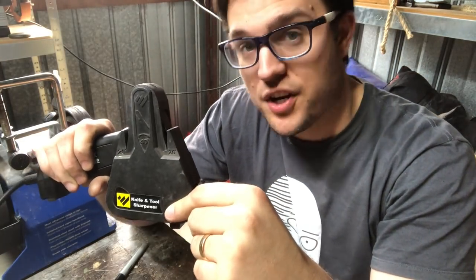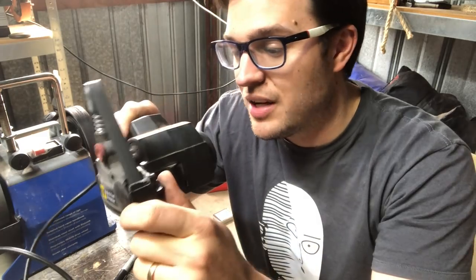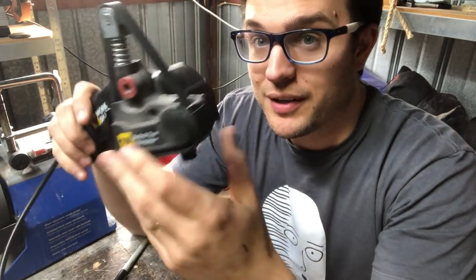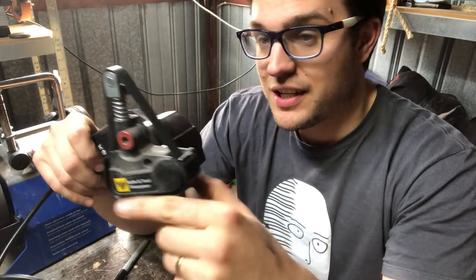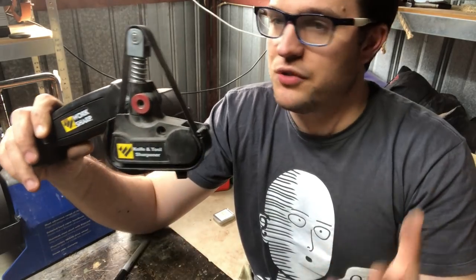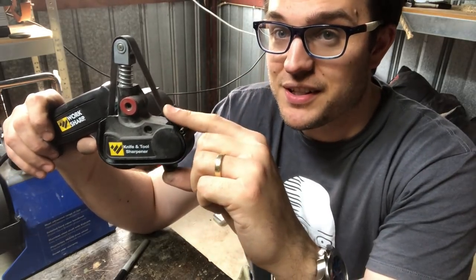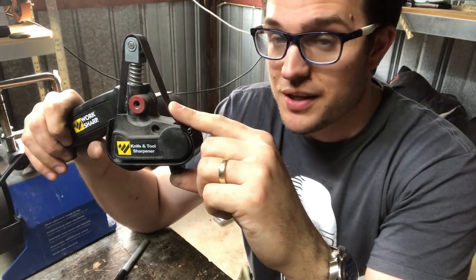Next is the Work Sharp knife and tool sharpener. This is a powered sharpening system — really like a tiny little belt grinder. This one is good for doing large tools to a pretty good edge very rapidly. The basic kit comes with the machine, a 20-degree guide, a 25-degree guide, and three different belt colors: green at about 50-70 grit, a 200 grit belt, and a blue polishing belt at around 6,000 grit.